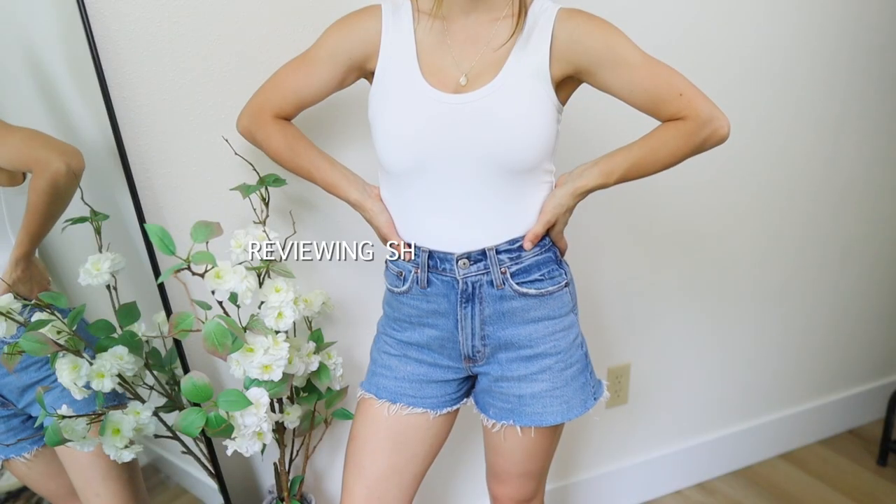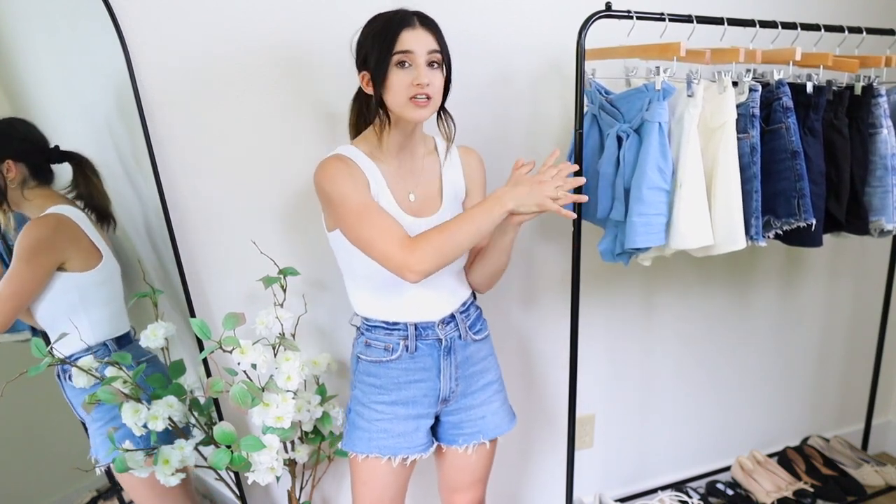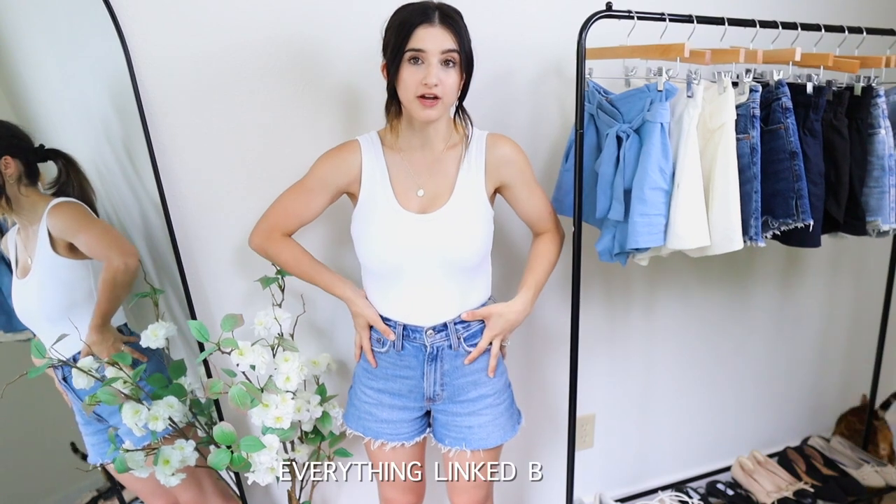Hi guys, welcome back to another video. Today I'll be reviewing shorts for summer. I have a variety of different styles to share — some denim styles, some linen styles, and a couple more sporty options. All these pieces are from different price ranges, so half are budget friendly and the other half are investment pieces.